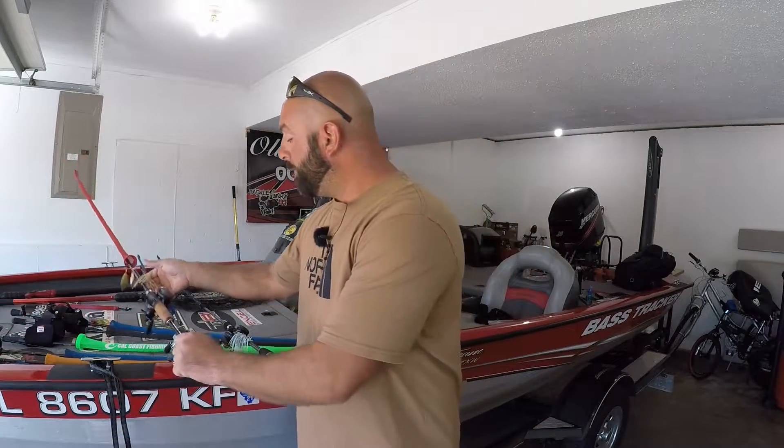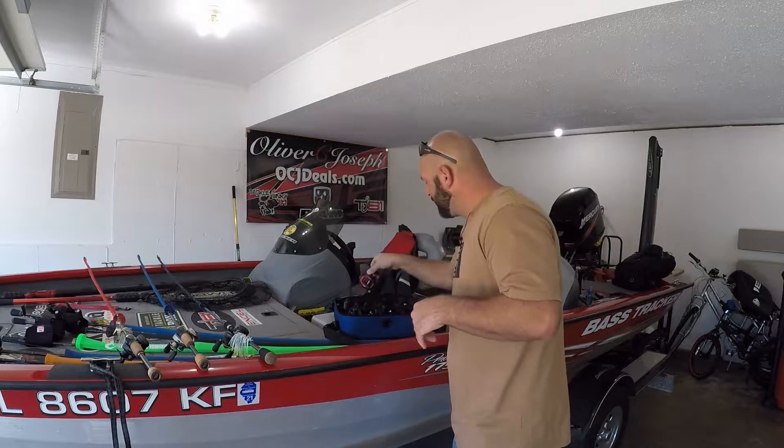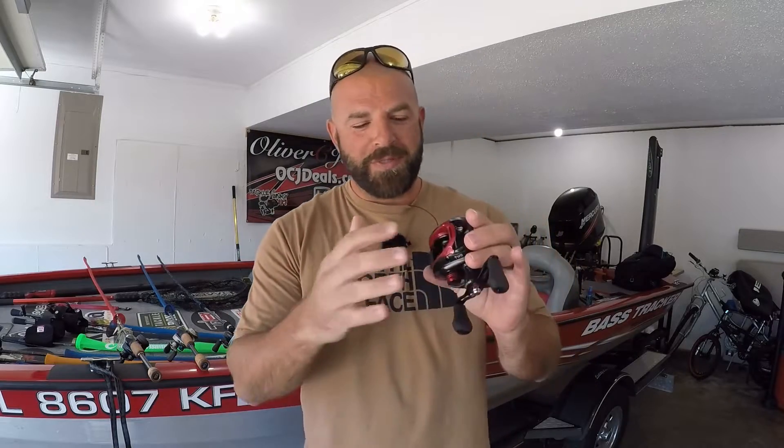That's kind of my review on the Fuego CT. I'll go ahead and link it down below at Carl's — you guys can check it out for $80 if you're interested. How many of you guys bought these reels years ago just for that red on there?